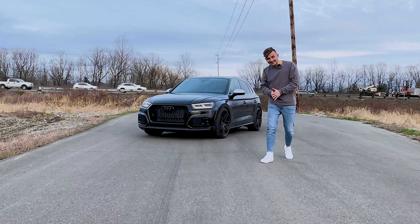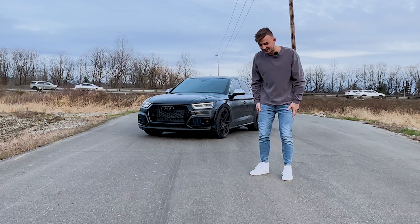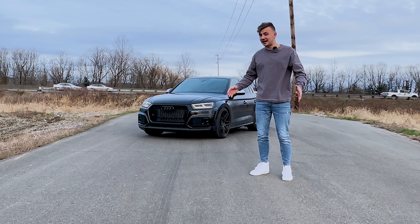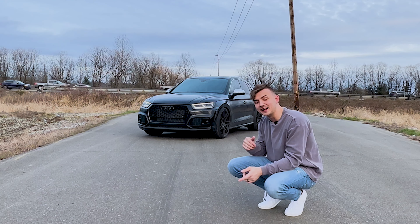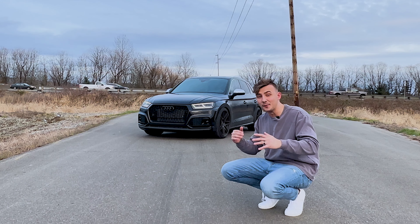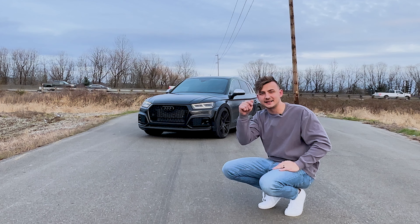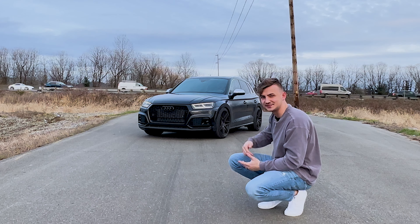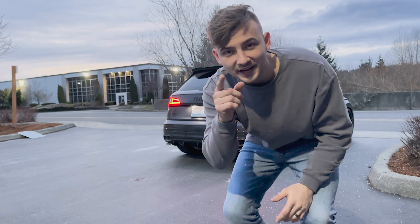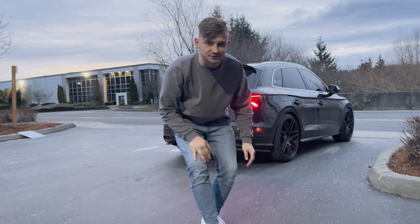There it is, guys. That's exactly what the IE exhaust sounds like. It is absolutely insane how loud it is, but at the same time I honestly kind of love it. If you guys think the exhaust sounds good, don't hesitate — go to the link in the description below and buy yourself an Integrated Engineering exhaust for your SQ5. If you haven't yet, make sure you hit the subscribe button on your way out, and I'll see you guys in the next one.